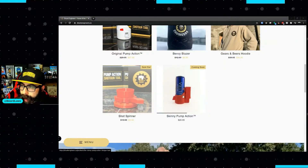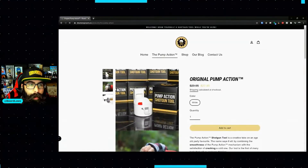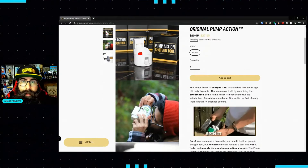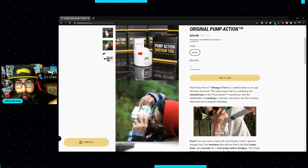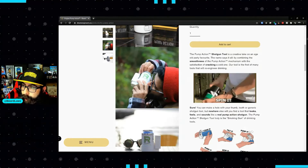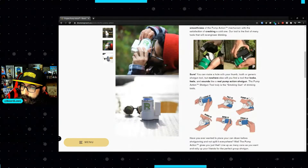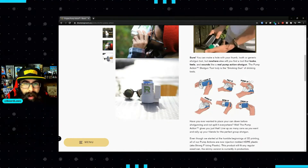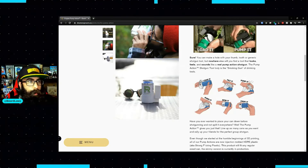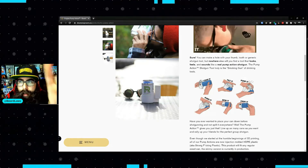There are some videos on the site — super easy to figure out — and you can get a live demonstration every Tuesday at 9 p.m. Eastern Standard Time right here on the Beard Laws channel. Here's how it works: you load it, tilt it, pump it, push it, spin it, chug it. I feel like somebody needs to put that into a song, so Drunk Engineers — let's hear the ringtone!